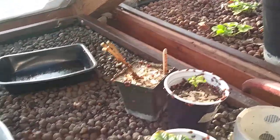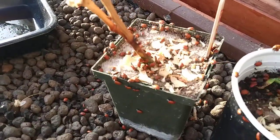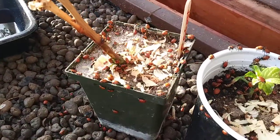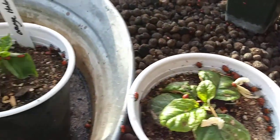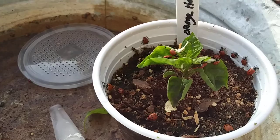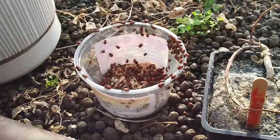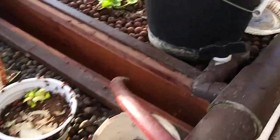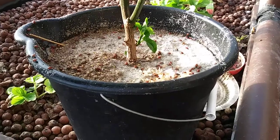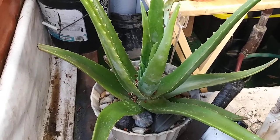The aphids have been killing my peppers, so I got some ladybugs — 1,500 of them. Let's put them around some of the plants down in there. Hopefully they find lots of aphids to eat, even though they haven't been bothering my succulents at all.